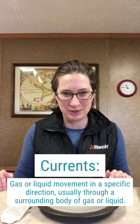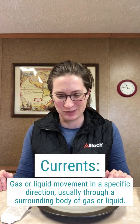Hi everybody, I'm Anne. I'm a research scientist with Altec, and I am super excited to be here with you talking a little bit of science today. We are going to be talking about fluid movements — we're actually going to do this with air currents, but it applies to liquid currents as well.